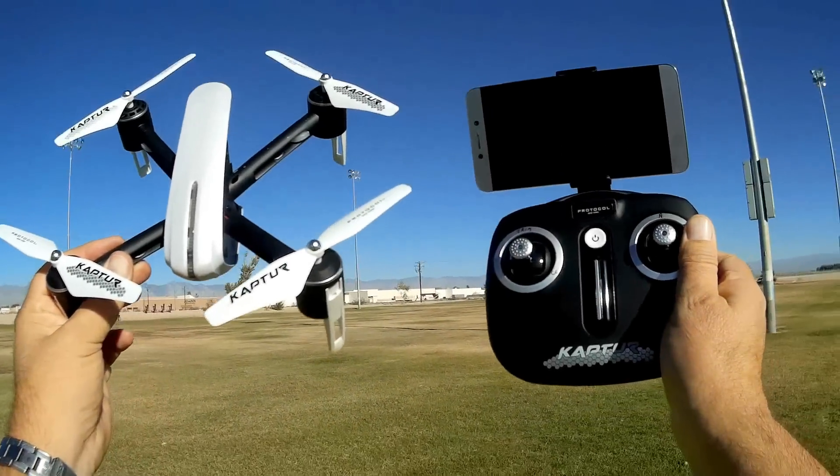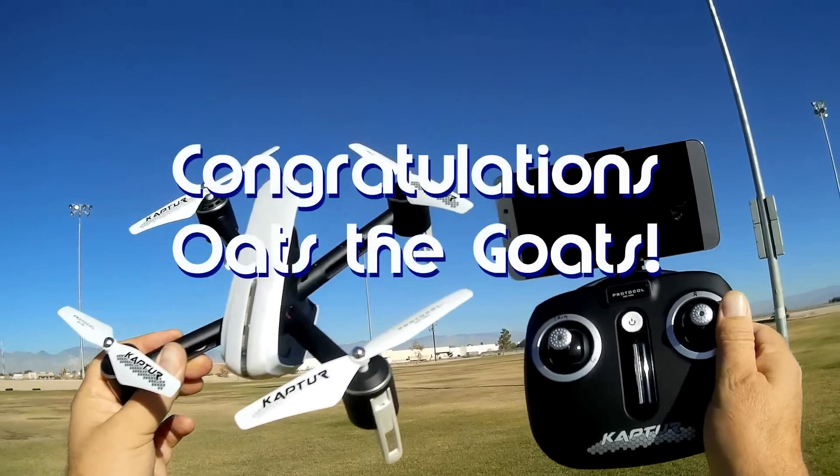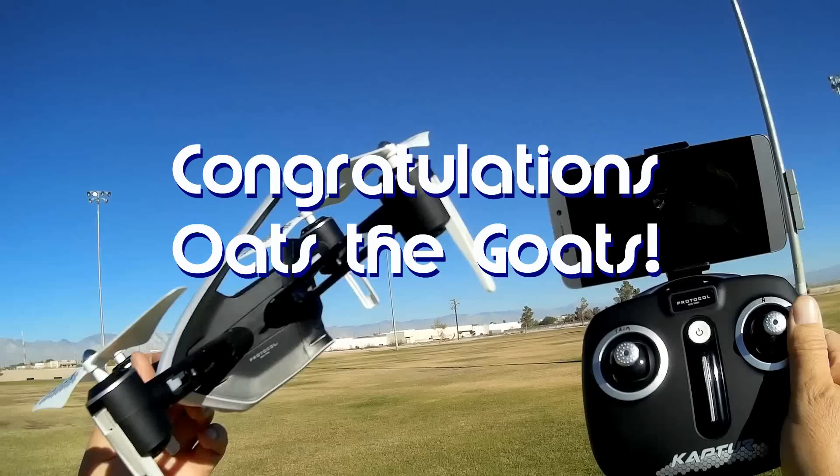Good morning, QuietCopter101 here, and before we get started, let's get the shout-outs out of the way. Today's shout-out goes to Oats the Goats. He was the first to say 'first' in one of the recent videos, and thus wins his shout-out. Congratulations, Oats.